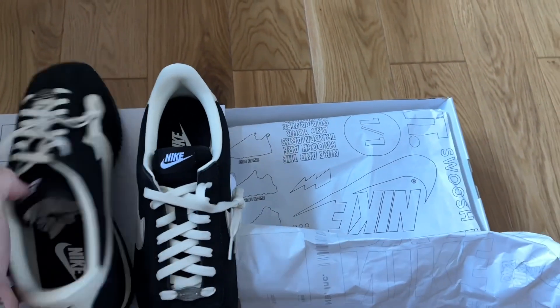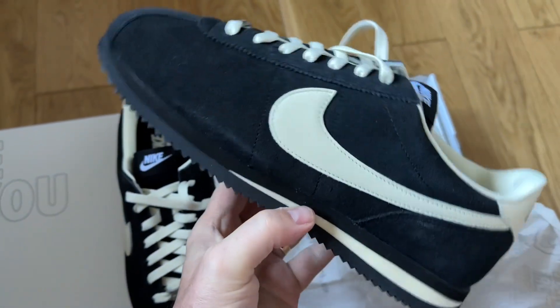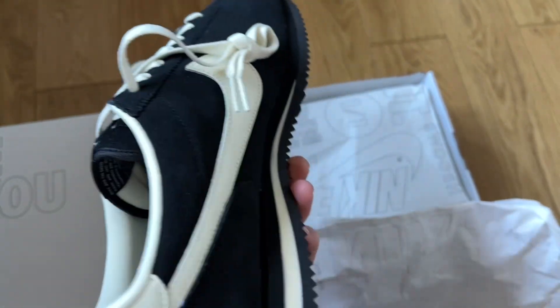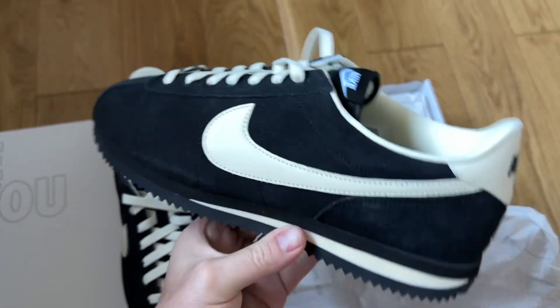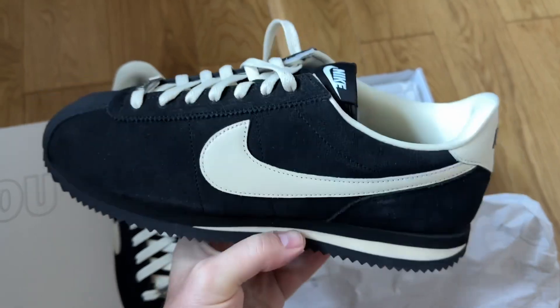So if you've ever picked up a pair of Cortez — and they're retro-ing a lot of them, including the Forrest Gumps at the moment — and you fancy giving it your own spin, then there you go. Let's get these outside into natural daylight and do a quick on-feet for you as well.